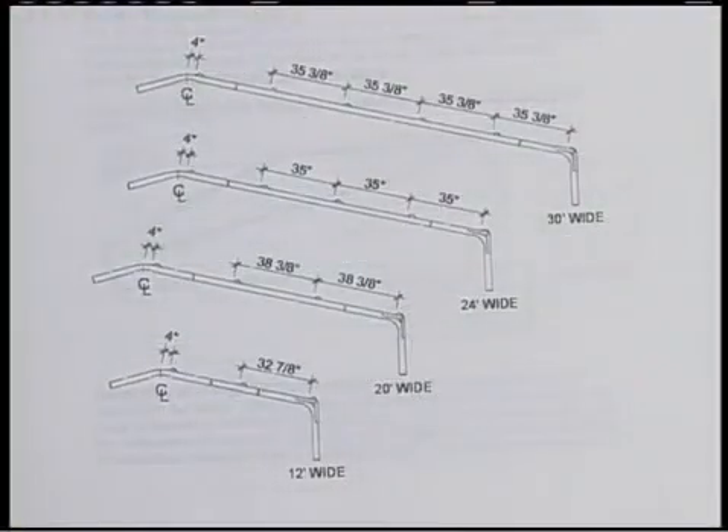This diagram shows the hat channel spacing on various widths of our buildings. As we're erecting a 20-foot wide building, naturally we'll use the 20-foot wide measurements and mark those out on the roof and wall assemblies.